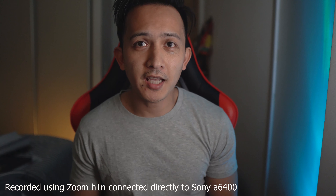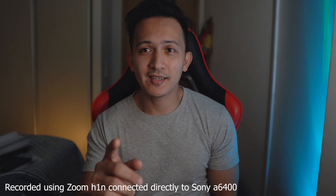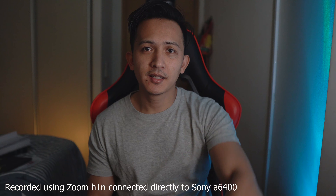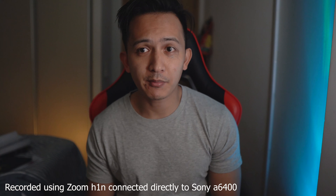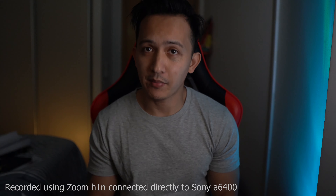We are using the Boya MM1 connected to the camera. Let us try using the Zoom H1N connected directly to the camera. This is how it sounds when the Zoom H1N is connected to my camera — I'm still about the same distance as before when I was using the Boya MM1.